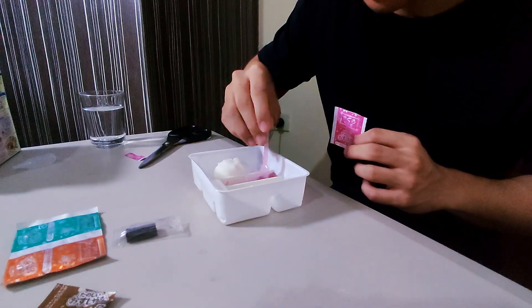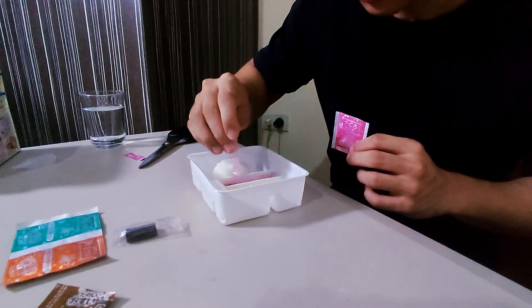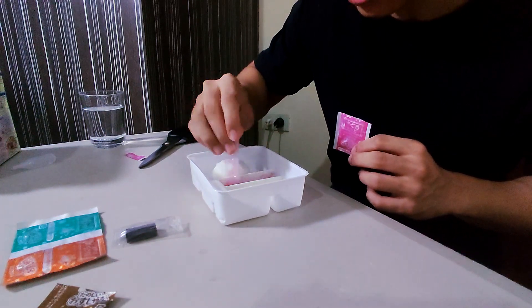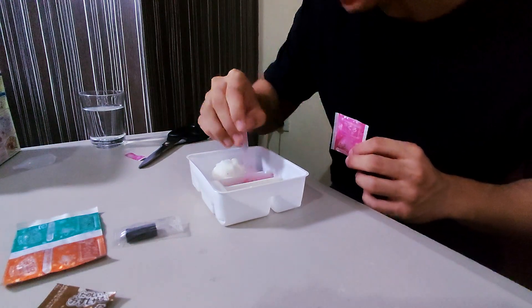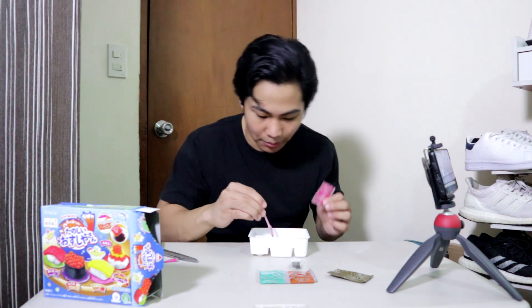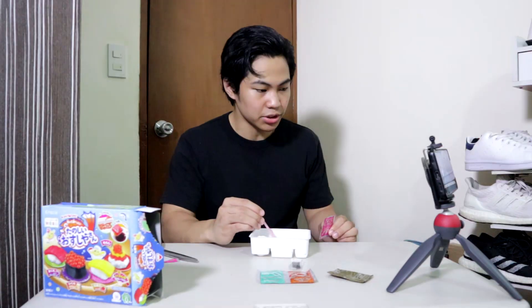It smells good — it's strong but it smells good. It definitely smells better than everything else I've smelled so far. More or less the same consistency as the yellow when it was starting out, but the yellow looks pretty solid right now. I guess I'll just need to let it set — same three minutes.